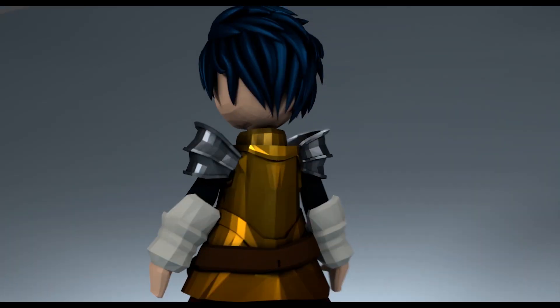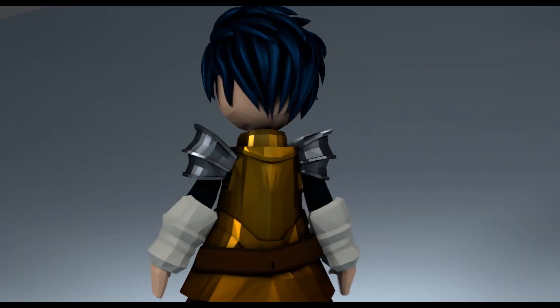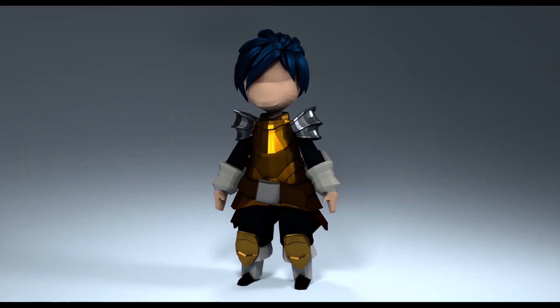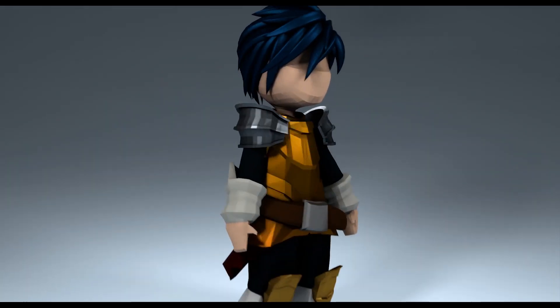What is up internet? I'm the nice one and today I got another character modeling video for you. This time we're making a knight for D&D. So sit back, relax, let me make the mistakes for you.